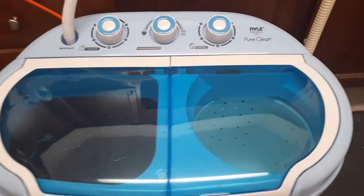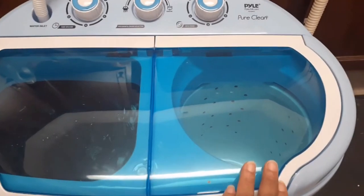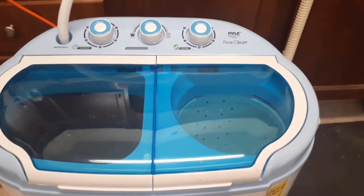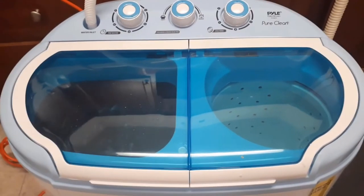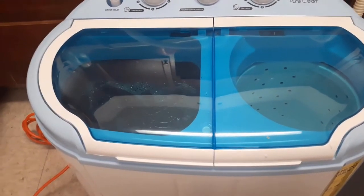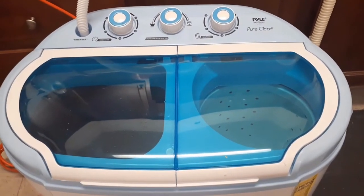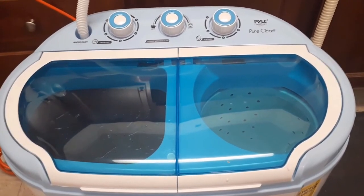I was surprised that all of that fits in there because my son is a big guy. After washing I'm going to put it in the dryer part and then hang it up. This is really nice for an apartment. I'm happy to find something that you don't have to wash by hand — after my hand surgery I'm really thinking about how I can do things easier.